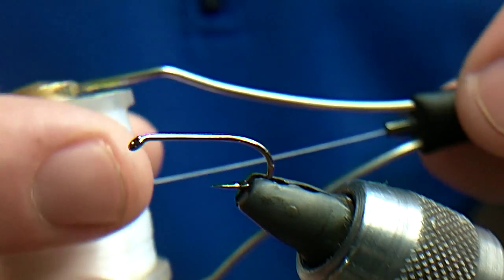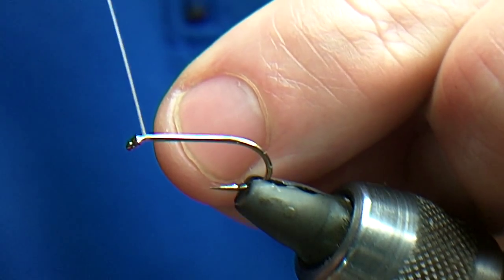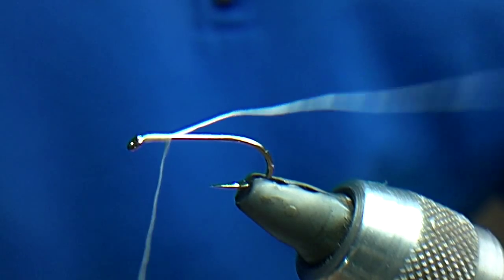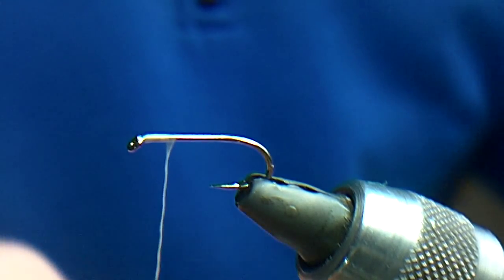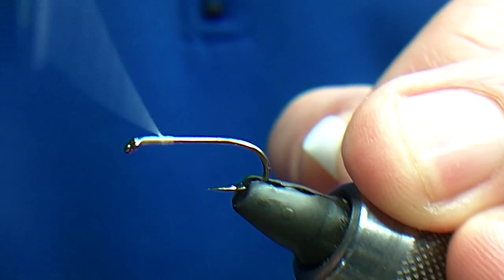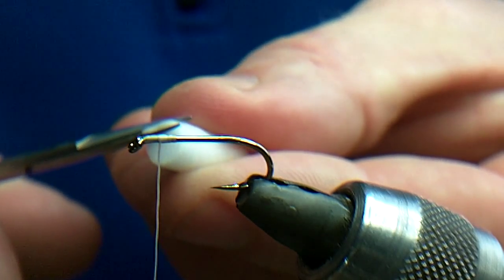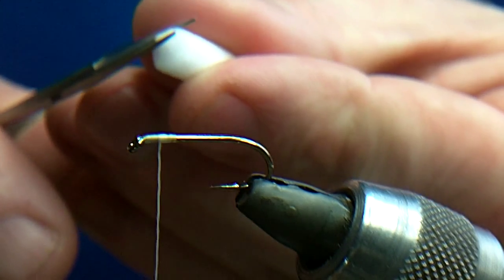It's a B175 size 10, UTC 140 thread. I'm using the 140 because, as I said before if you've looked at the video about the booby eyes, it sits flat and it doesn't cut through the booby eyes or the foam. I'm just going to trim this quickly because if you've looked at the other video you'll know how to do the booby eyes.